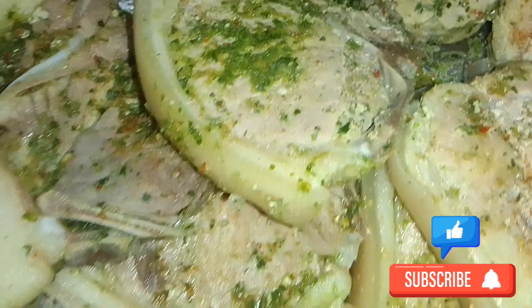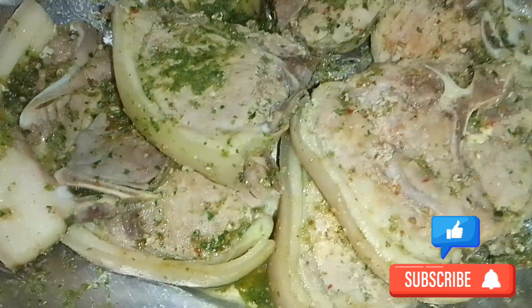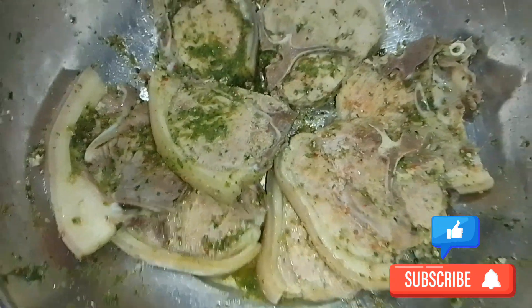The pork is done steaming. I seasoned them up and left them to marinate a little bit — nice fresh green seasoning, and one and two pack seasoning.